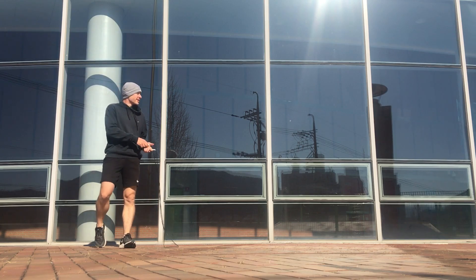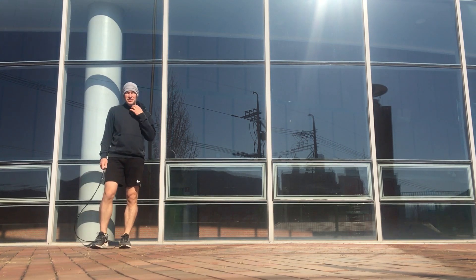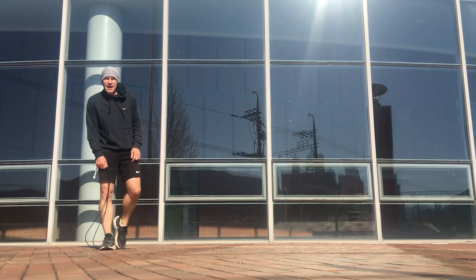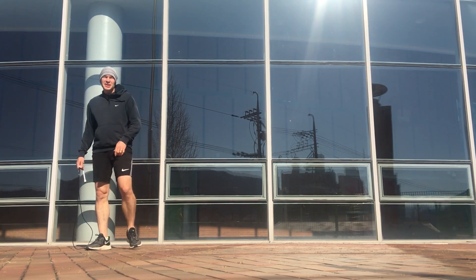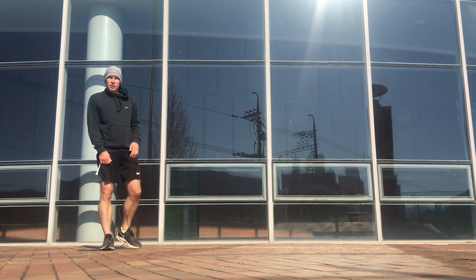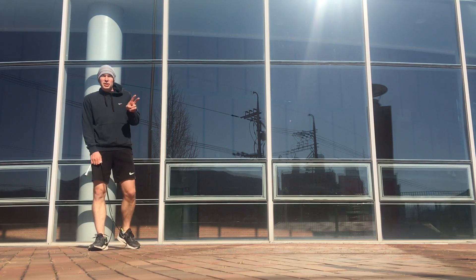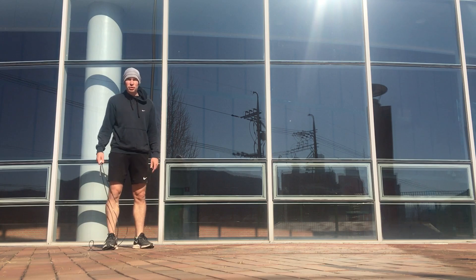That was a fantastic high-intensity workout incorporating just two moves, doing them back to back in an alternating fashion. You could do fewer reps per set or more depending on your fitness and skill level. Choose two moves and do them back to back in an alternating fashion.